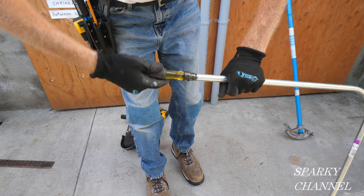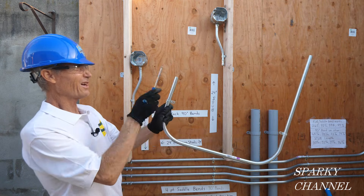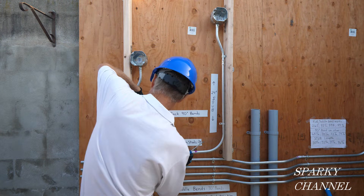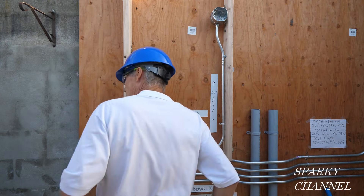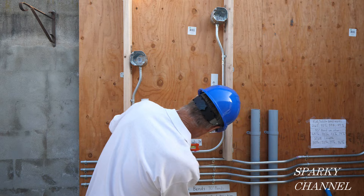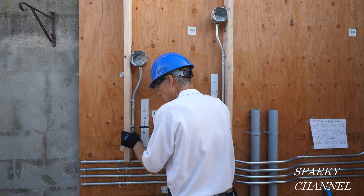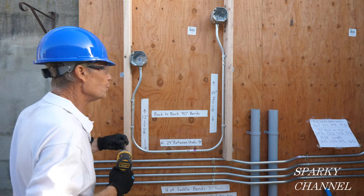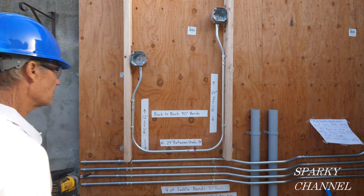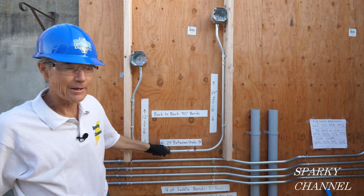Here it is — it looks like it's lined up in the same plane pretty well. Let's try it out. We'll put this in here and that in there. There you have a back-to-back 90 degree bend. See, it's not so hard.